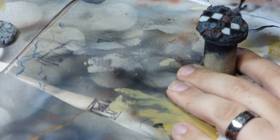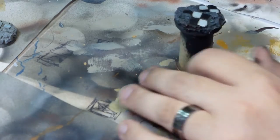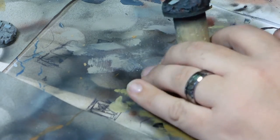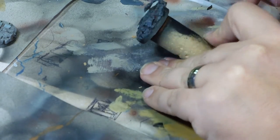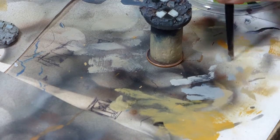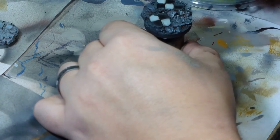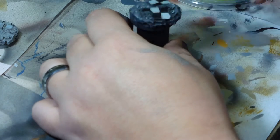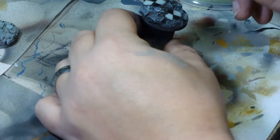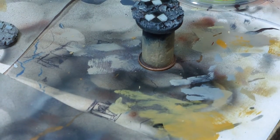The rubble itself is then dry brushed with cold grey, and the shading was put down with an Agrax Earthshade, which I'm not sure we managed to catch on video. A second dry brush highlight was put on with a slightly lighter grey — I believe I mixed 50-50 pale grey blue and cold grey — just to get a nicely contrasted highlight colour, really making that rubble edge pop somewhat.